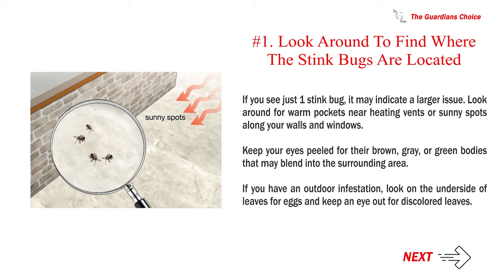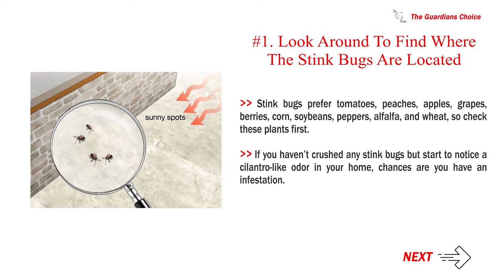Keep your eyes peeled for their brown, gray, or green bodies that may blend into the surrounding area. If you have an outdoor infestation, look on the underside of leaves for eggs and keep an eye out for discolored leaves. Stink bugs prefer tomatoes, peaches, apples, grapes, berries, corn, soybeans, peppers, alfalfa, and wheat, so check these plants first. If you haven't crushed any stink bugs but start to notice a cilantro-like odor in your home, chances are you have an infestation.